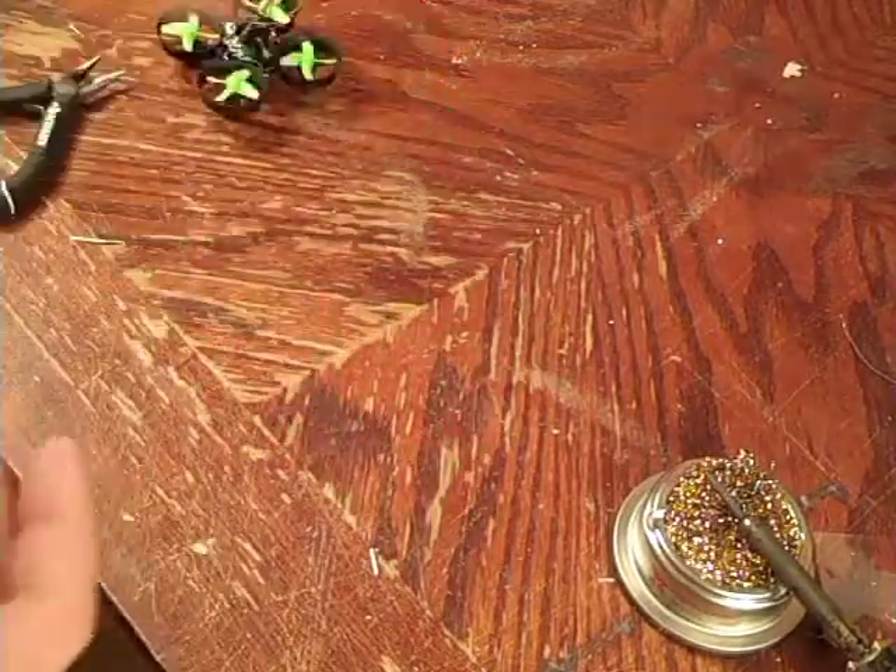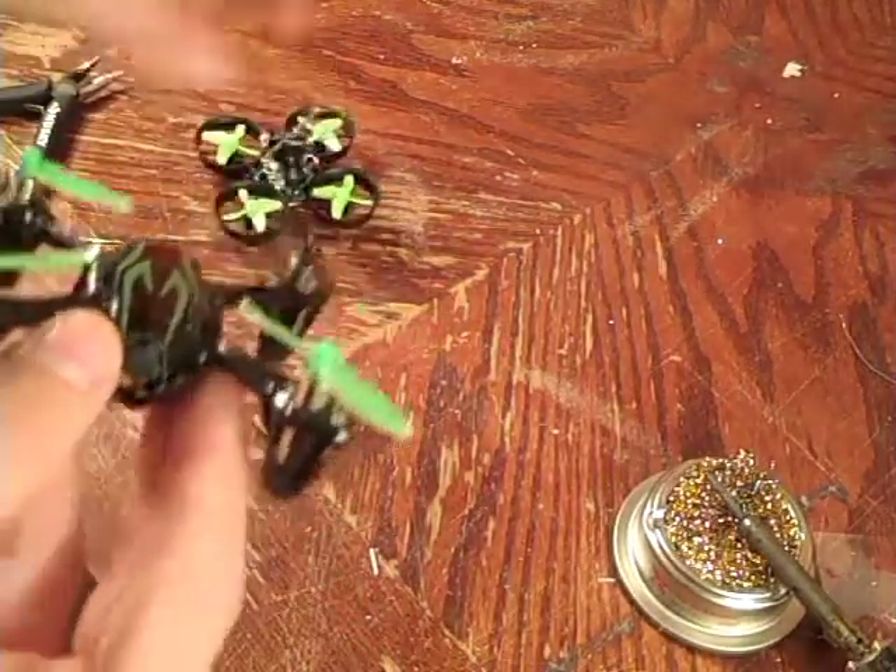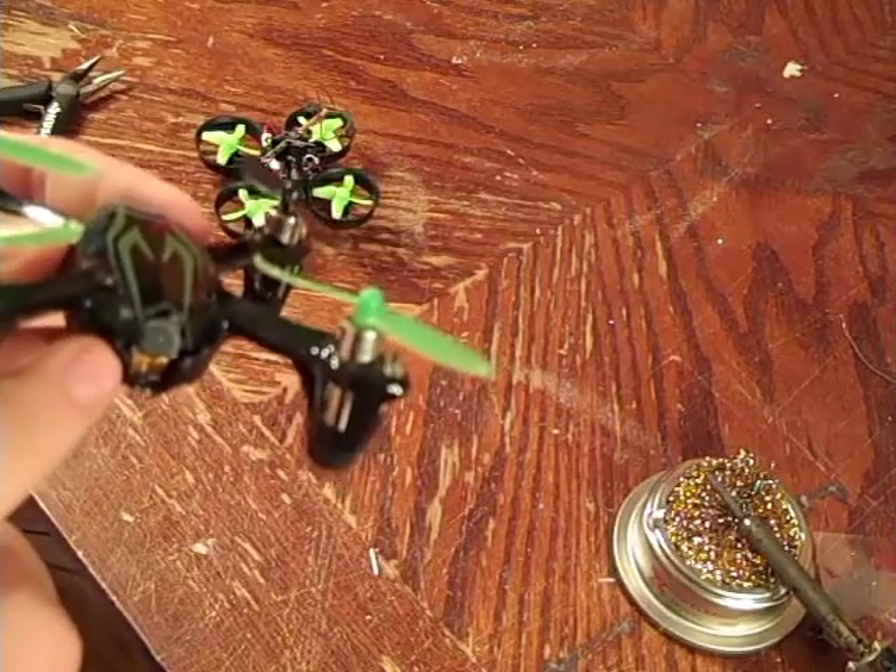Anyway, what I'm going to be doing today is showing you how to make an FPV quadcopter where you can record video in HD quality. Let's get started.